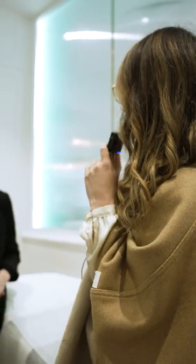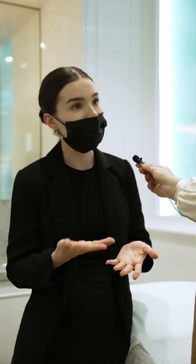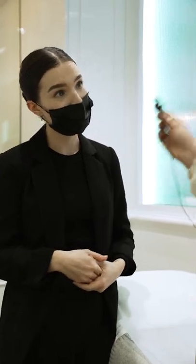So what is a brow lamination? It's like perming your brow hairs, which makes it easier for them to sit up straight. Instead of having to use a gel or anything to hold them in place, it's going to tame and control them upwards. So when you brush them in the morning, they're going to hold up into that position. Amazing.